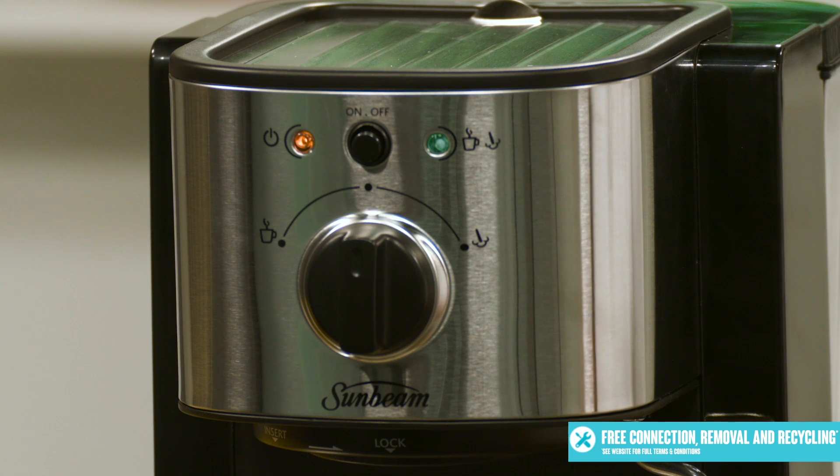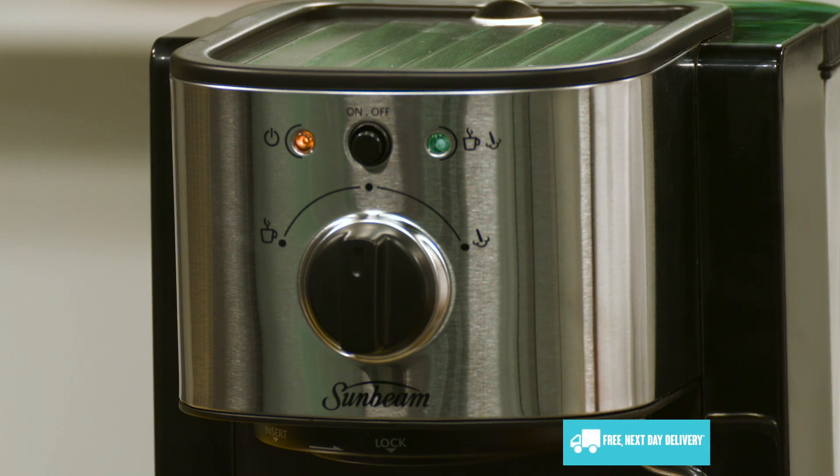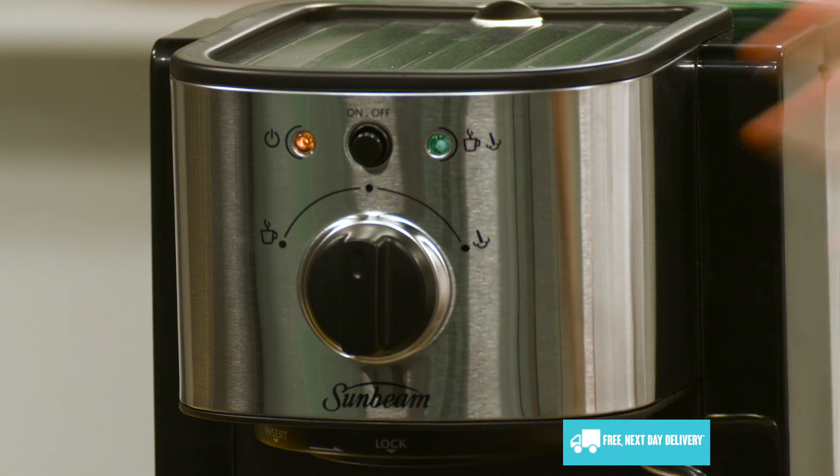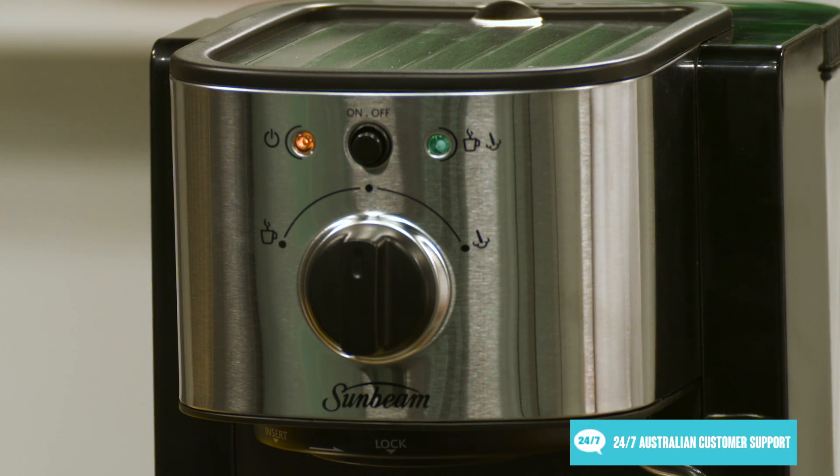On the front here, you can see a simple to use setup which lights to indicate both power and temperature, so you know when the espresso hits that perfect serving temperature. You also have the easy to operate dial just here in the centre, where you can easily change between espresso and milk steaming functions.